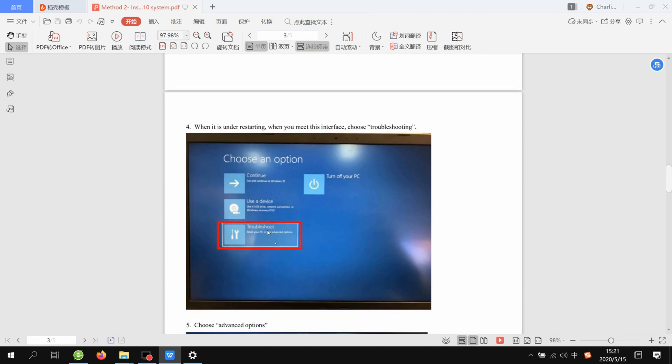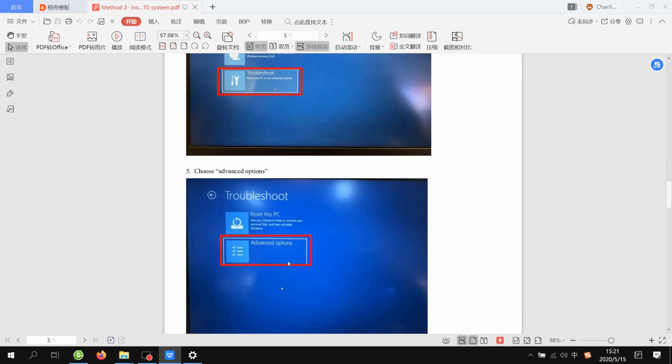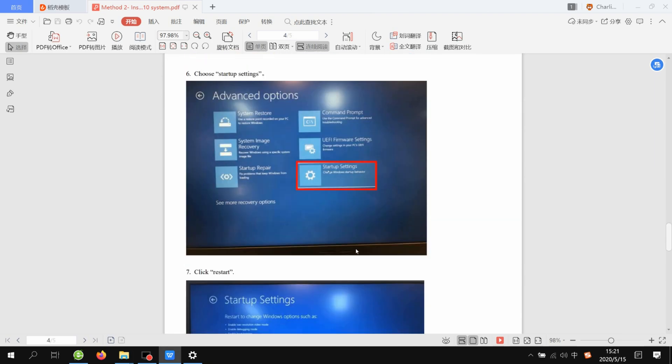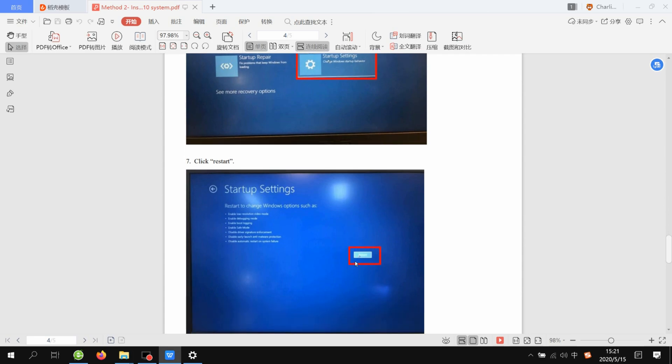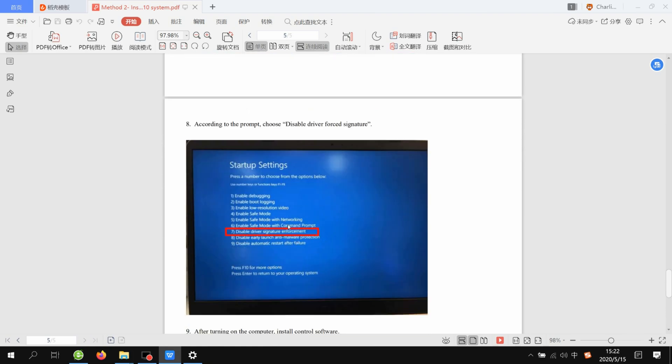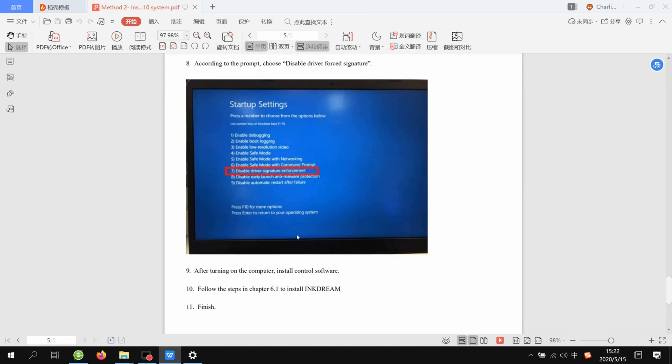After restart, the screen will show you a Choose Option screen. Go to Advanced Options, then Startup Settings, then choose Restart. The computer will restart again. When your computer shows that screen, press the number 7 on your keyboard so the computer will start and reboot with the Disable Driver Signature method.